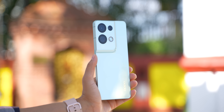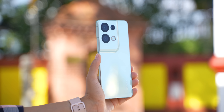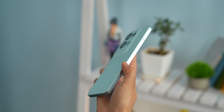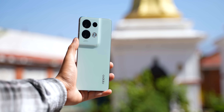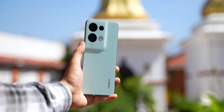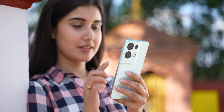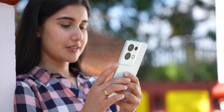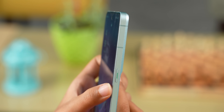The first thing that Oppo has nailed here is the design. I mean just look at it — it's one gorgeous looking phone. I'm really digging this iPhone-like boxy form factor too. What I appreciate is that Oppo has struck a balance between good heft and a fairly lightweight body, which makes the phone feel premium and comfortable to hold at the same time. There are also nifty little things like this green accented power button which adds to the pleasing aesthetics even more.